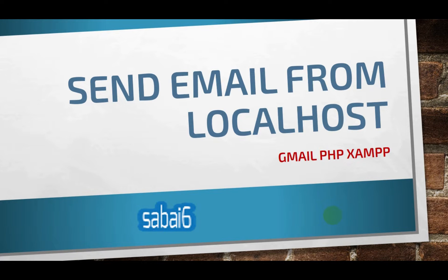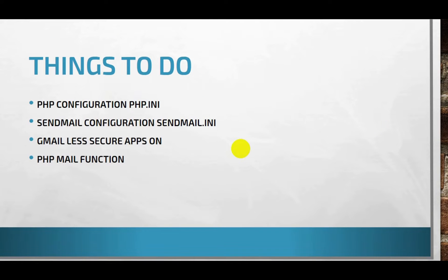Welcome to Sabisa. Today we are going to discuss sending email from localhost using Gmail, PHP, and XAMPP. To send the email from localhost we need to: first, configure our php.ini; second, manage sendmail.ini; third, give access for less secured apps from our Gmail; and fourth, call our mail function from PHP to write the code.